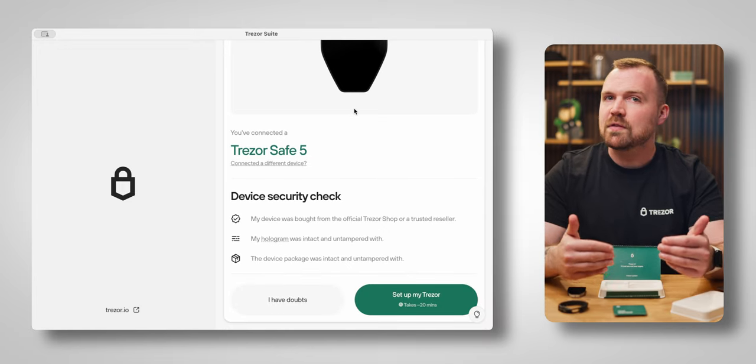You'll see that Trezor Suite displays a security check before you begin. These are the same checks we covered earlier in the video for the security seals on the packaging and the device. It can't be overstated that you should ensure your package is undamaged and to purchase your device either directly through the official Trezor eShop or through an authorized reseller.